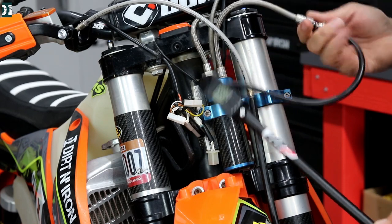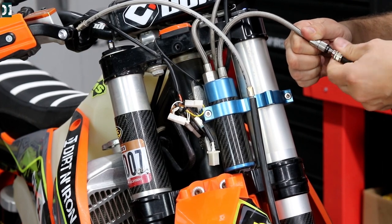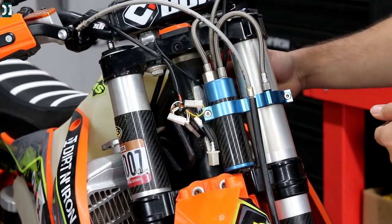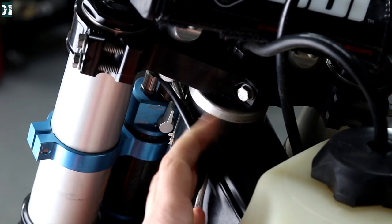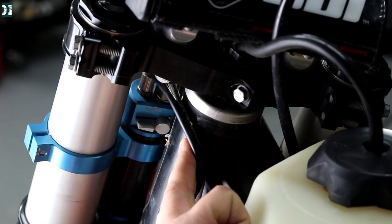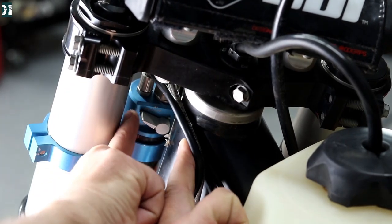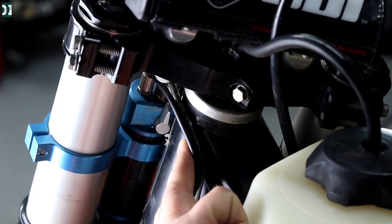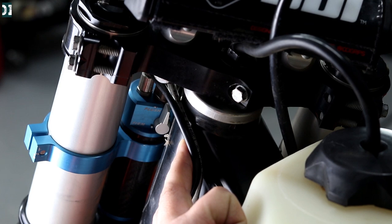At 130 PSI I'll disconnect the pump and put it back where it belongs. There's a switch back here — plush on top, firm on the bottom — you just flip it and you really do feel the difference. I usually keep it on plush about 98% of the time. I only had it on firm for about two rides; plush really gives you that plush feel, exactly what they promise.